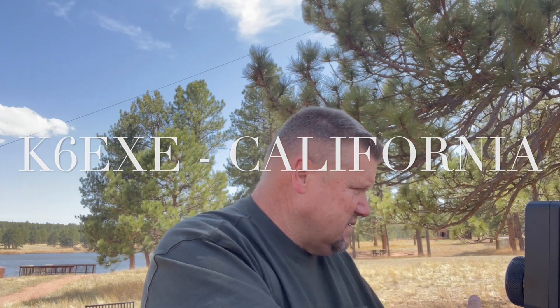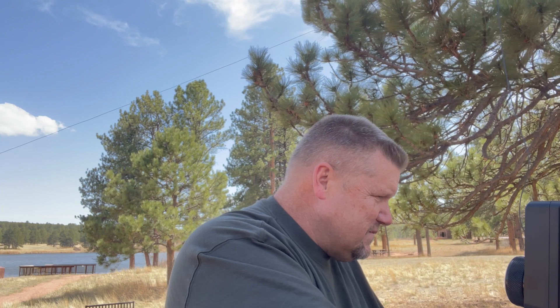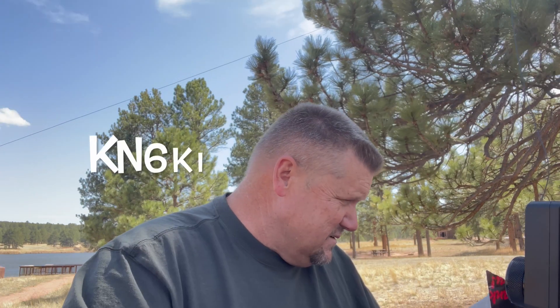Roger — Kilo Echo Eight Papa X-Ray, 5-3, 5-3, Ohio. Oscar Hotel over. K6 Echo X-Ray Echo for San Jose, California — I'll give you a signal, I think you're about S4, S5 here. I heard you say QRP, that's pretty good. I do have the park spot page up, I'll respot you there. Name here is George — go ahead Kilo November Six Kilo India.